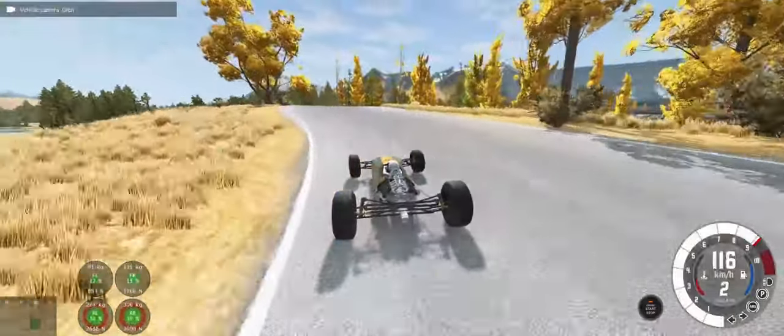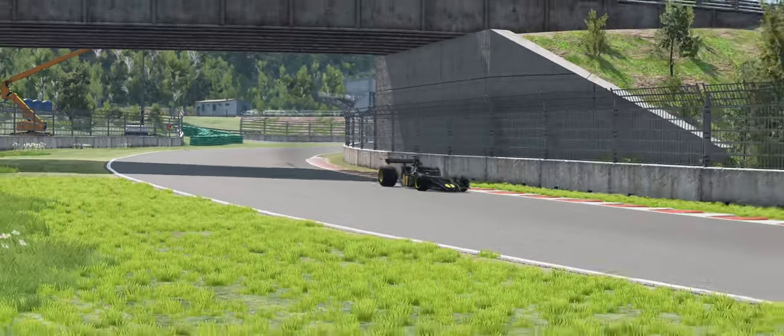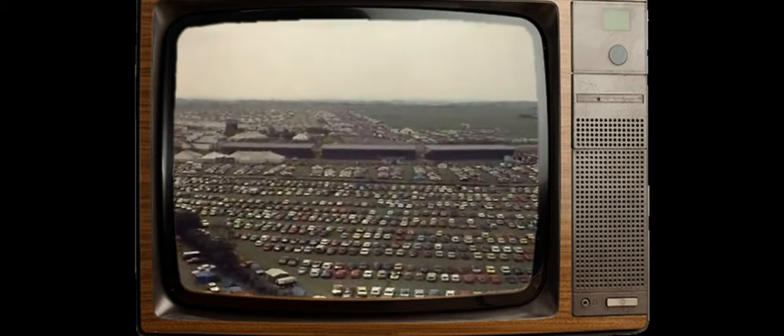We've made a bunch of Formula One cars for BeamNG up until now. But in 1977, we saw the first turbo car. And that was it! Everyone switched to turbos! No, they botched it. It was so catastrophically bad that everyone was nickaming it the Yellow Teapot.